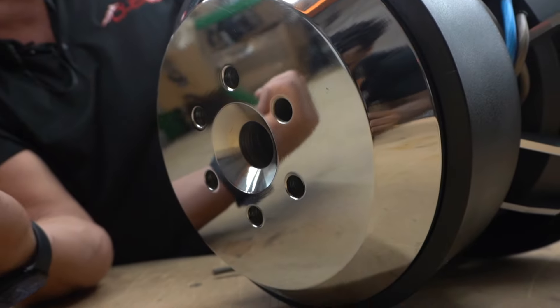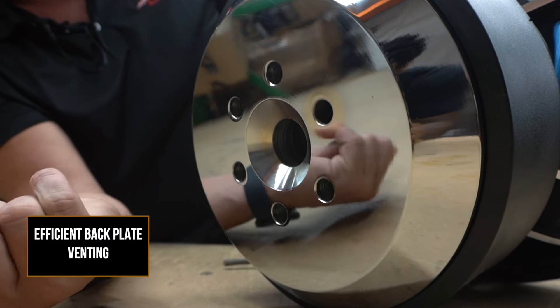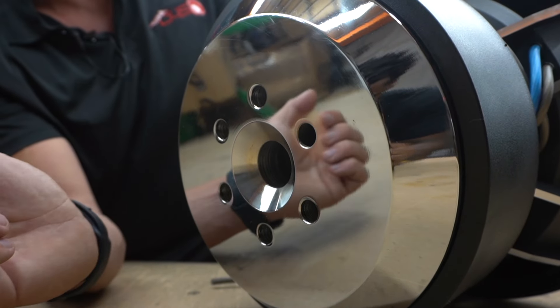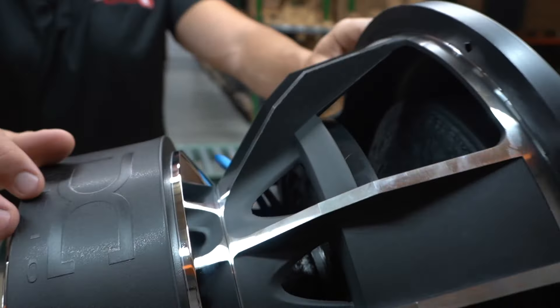Starting out with the backplate, we'll do it from the bottom up this time. Nice size backplate here — you have venting and pole vent and venting in the back of the motor here, so it's going to be cooling very nicely. And here you've got the DC Audio magnet boots.